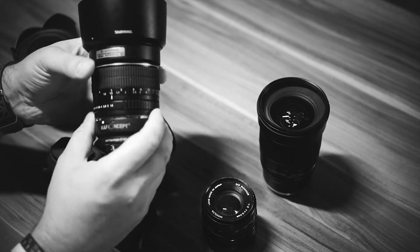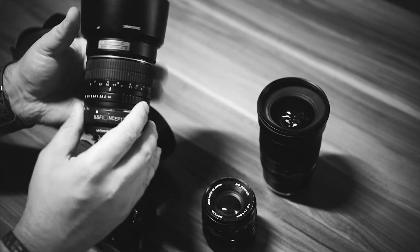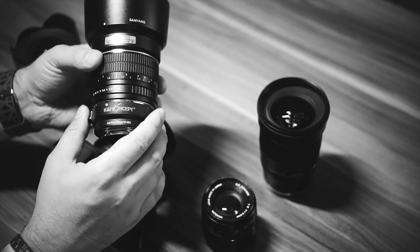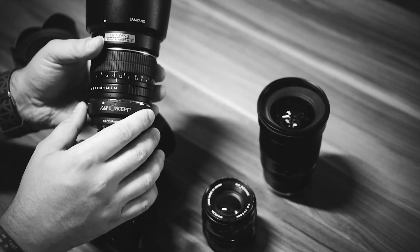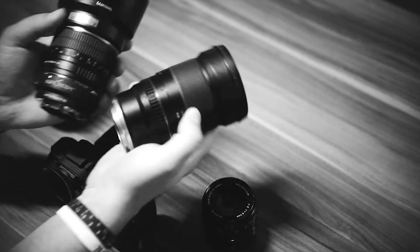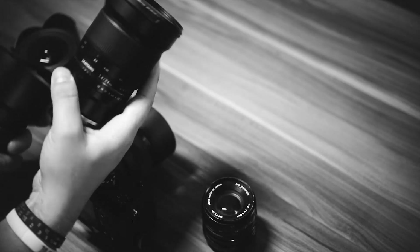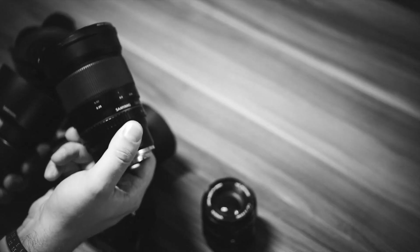This is one of the first Samyang lenses I had — it's the Samyang 85mm 1.4, also no autofocus. I'm hoping Samyang makes an AF version for this as well, and as soon as that comes out I'll go for it.